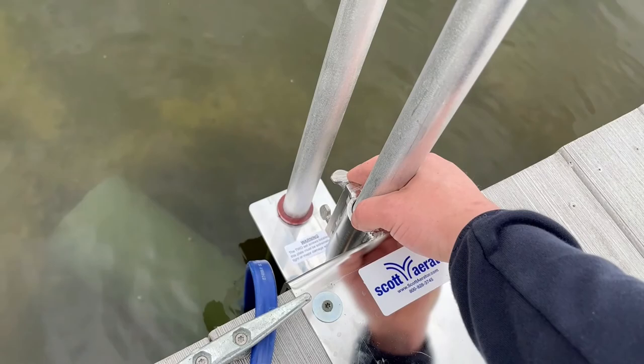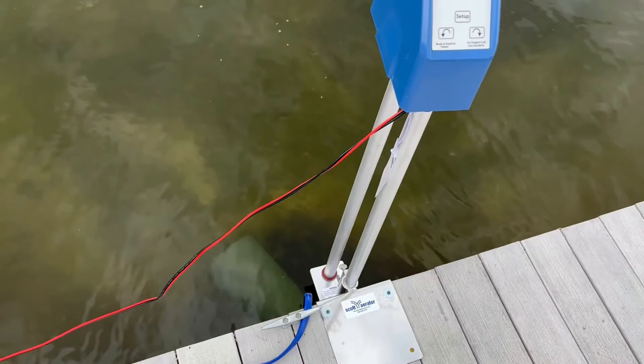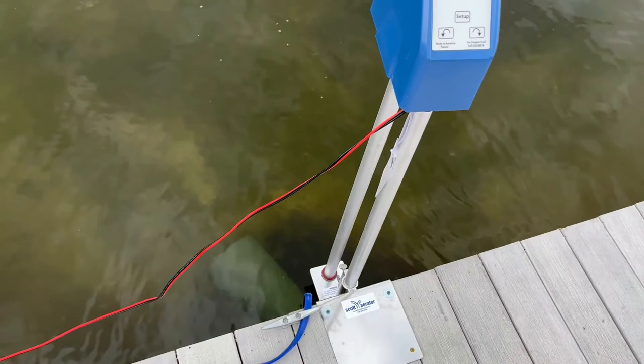So far it's looking like it's moving the water pretty well. I'm going to have to change the angle to push upwards a little bit — since this is a floating dock it's kind of at an angle. We'll probably give it a few days and see.